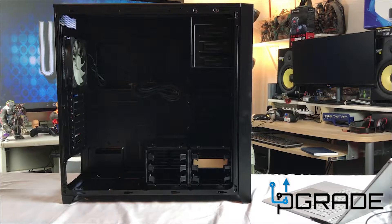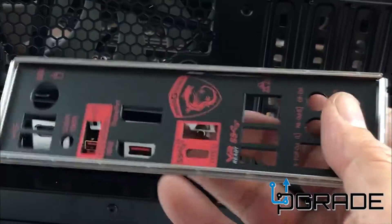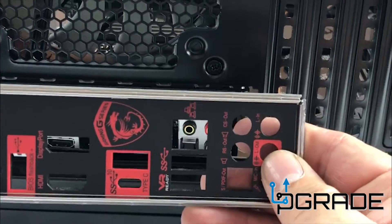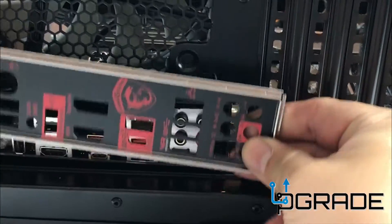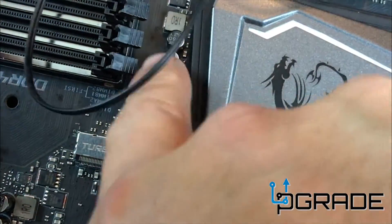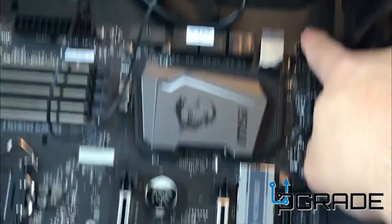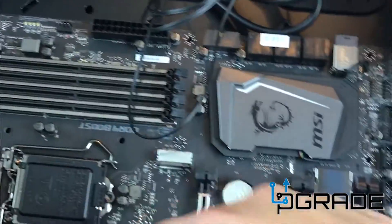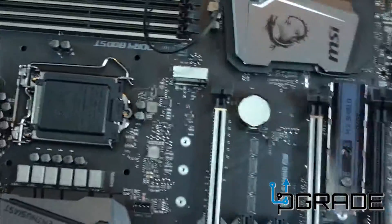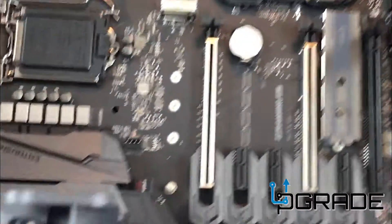This is Frank the Tank from Upgrade. Once you find the center screw in here, the whole motherboard locks in automatically. And then you can commence to start adding your screws in every single corner. Very simple to install on this Corsair tower. Everything seems to fit perfectly fine, even on the side of the bracket.